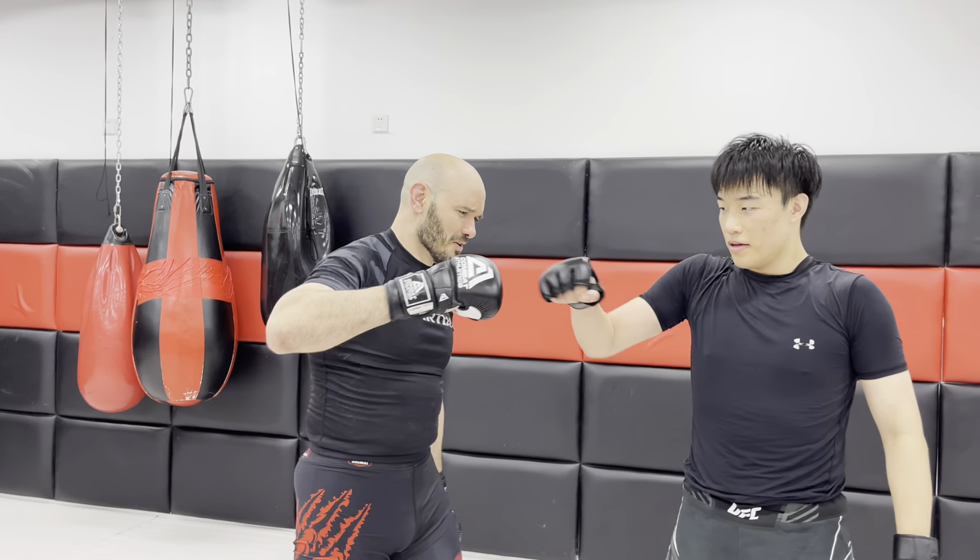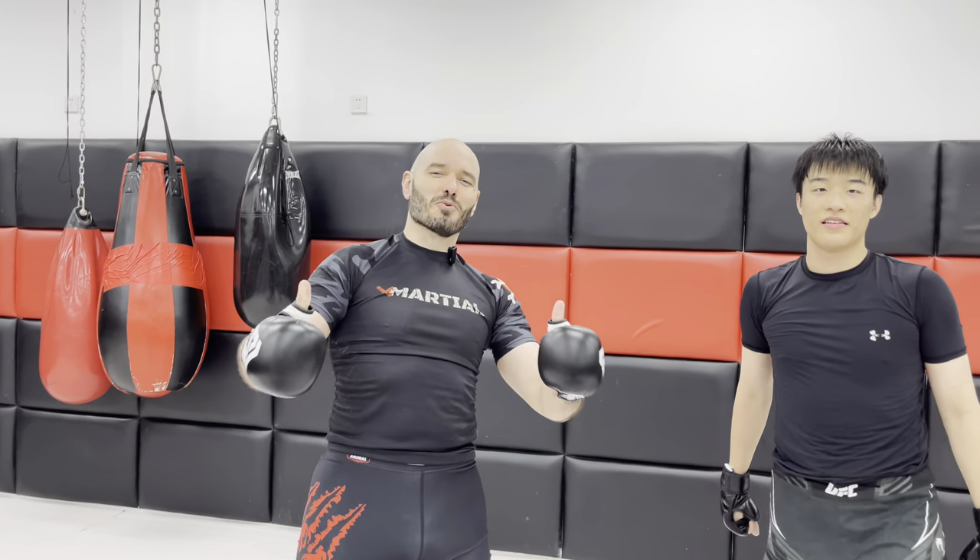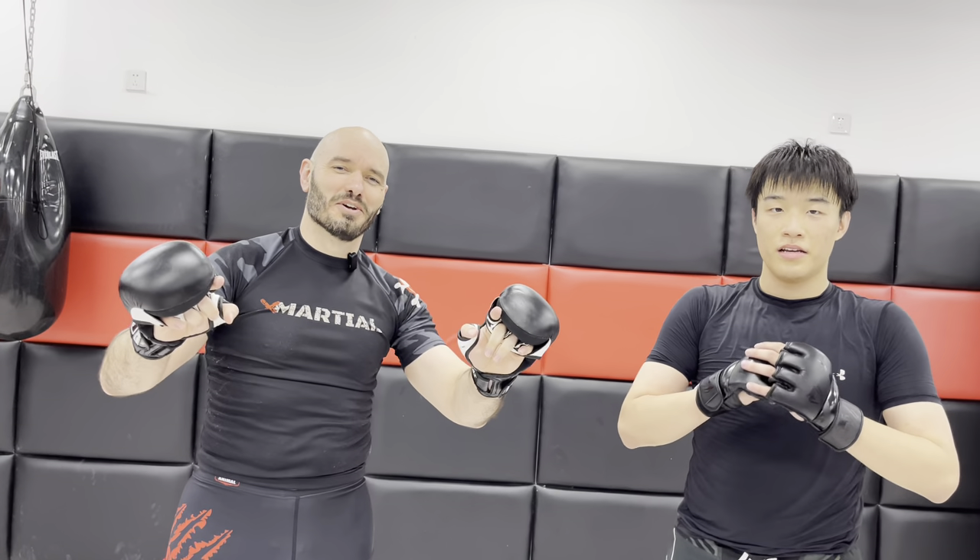Thanks, Maddox. Fist bump. Thank you for watching — now get out there and train.